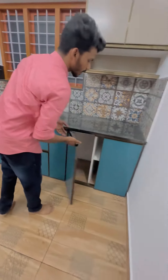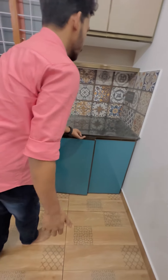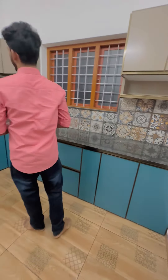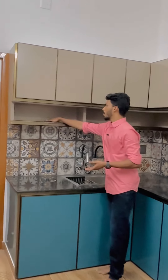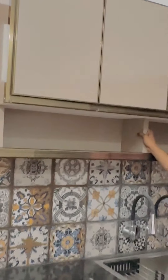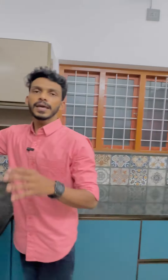We are setting the door. We are setting the color code in this kitchen. We are setting the open shelf and the panel in this kitchen.